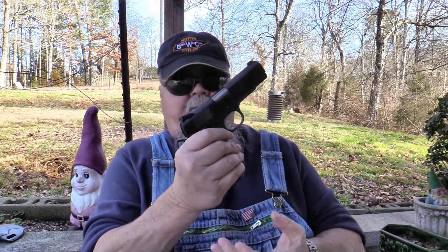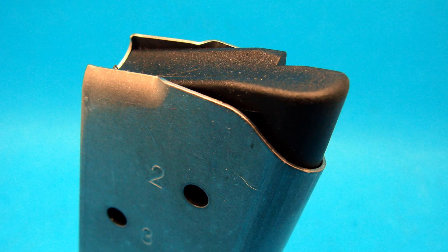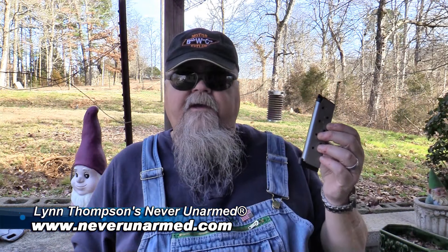The Garrison comes with one steel magazine with a steel follower — a seven-round magazine that works wonderfully. Additional magazines are available from many sources; any 1911 magazine will work. My favorite aftermarket magazines are these eight-round magazines from Lynn Thompson at Never Unarmed. They have a rounded plastic follower, a bumper on the bottom, and work wonderfully in any 1911. The Never Unarmed magazines have all the features and quality of the familiar premium brands at less than half the price — check them out at neverunarmed.com.